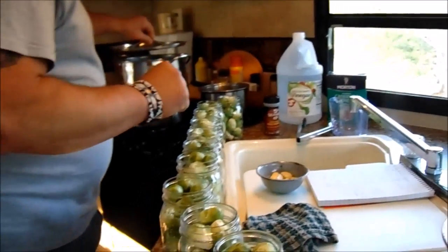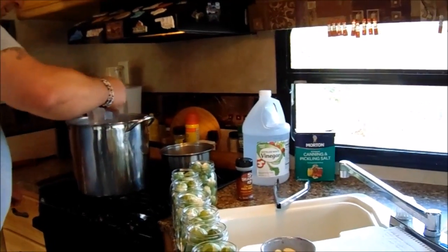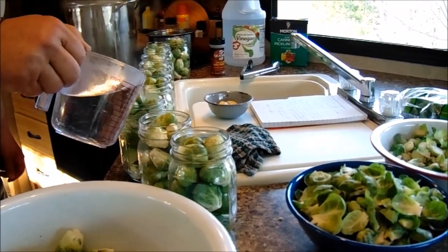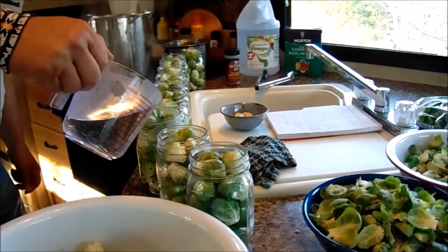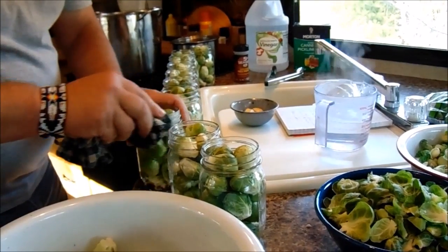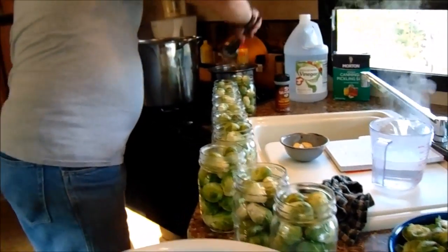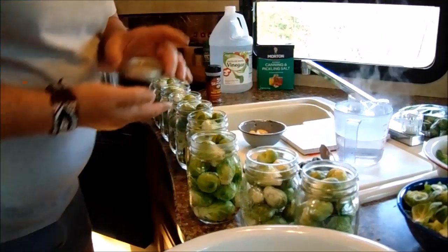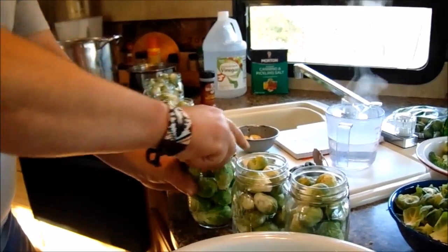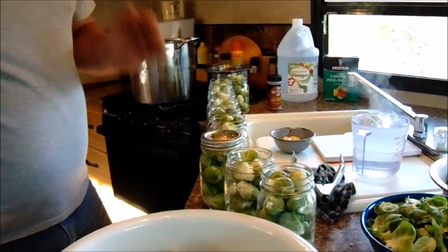Give it a half-inch headspace. I'll always clean my rims anyway. My jars were sterilized before I filled them and my lids are in the hot water. Tighten them just finger tight.